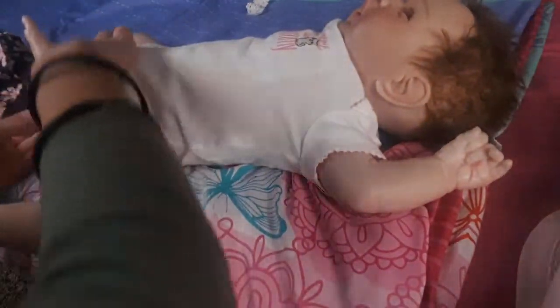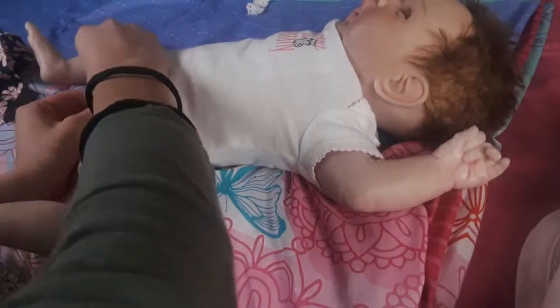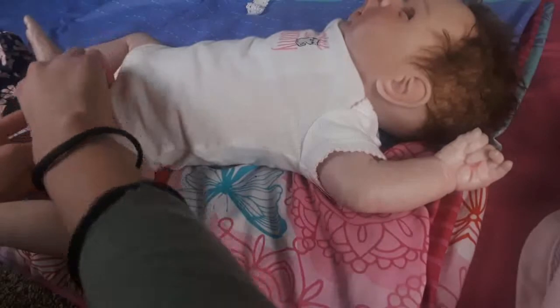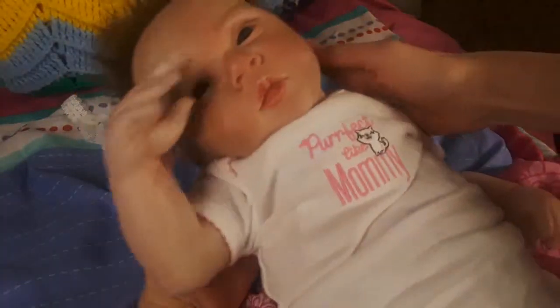Alright, there we go. Let's put the little buttons on her right here. I think she is perfect — well, Mommy's not perfect, but she's super cute, definitely. So we put her inside this little onesie, and now we're gonna put the little dress on her.